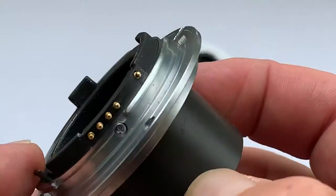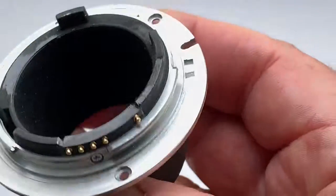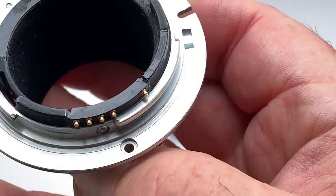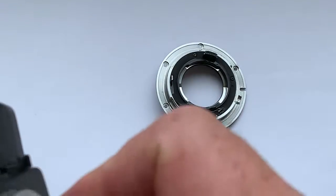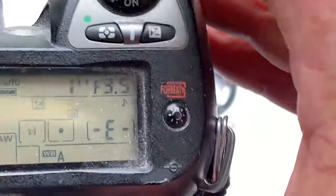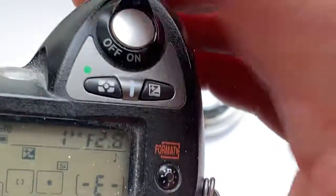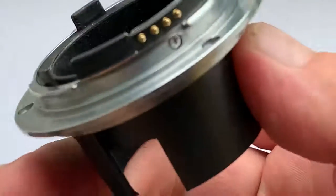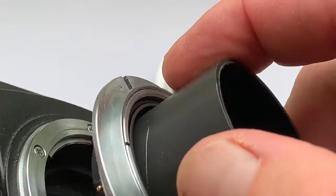Now I check it in my camera. Chip installed. Not damaged. Be very careful with the chip.